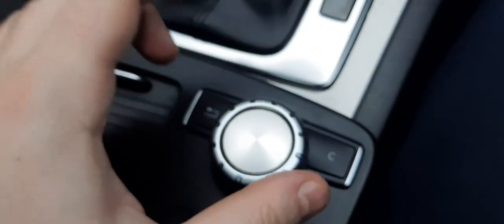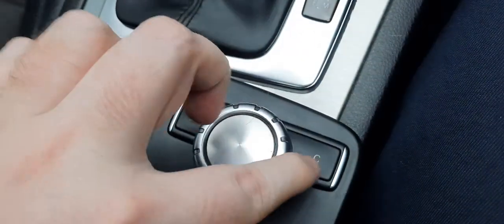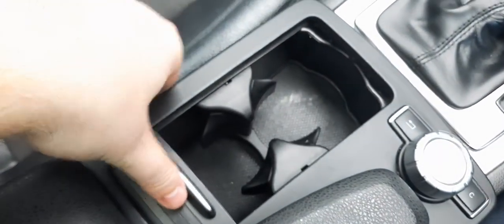We've got our control for the center console — very easy to see and use, just a dial you can knock to the right or left. Simple cup holders with little shutters. Under our leather armrest, you can push a button to the side and access an AUX input and a USB input right there as well.